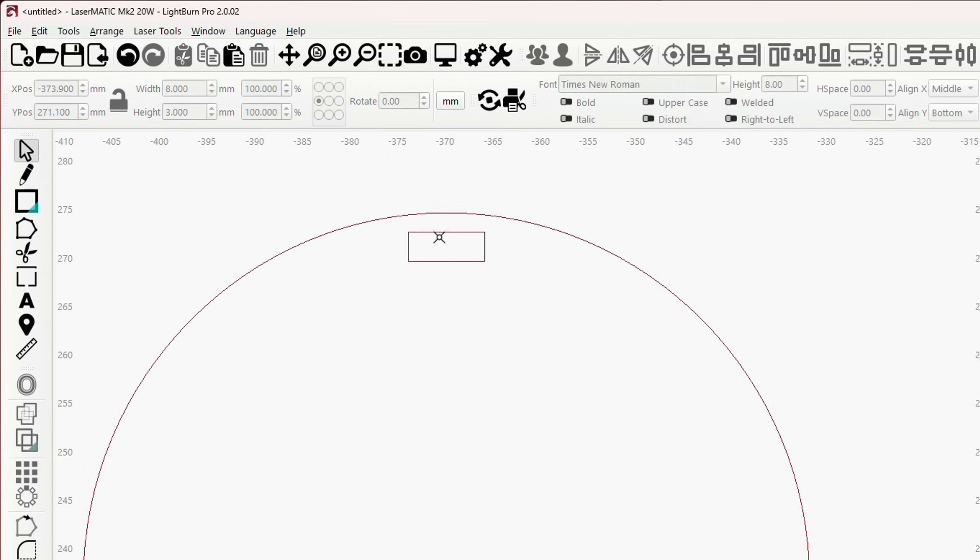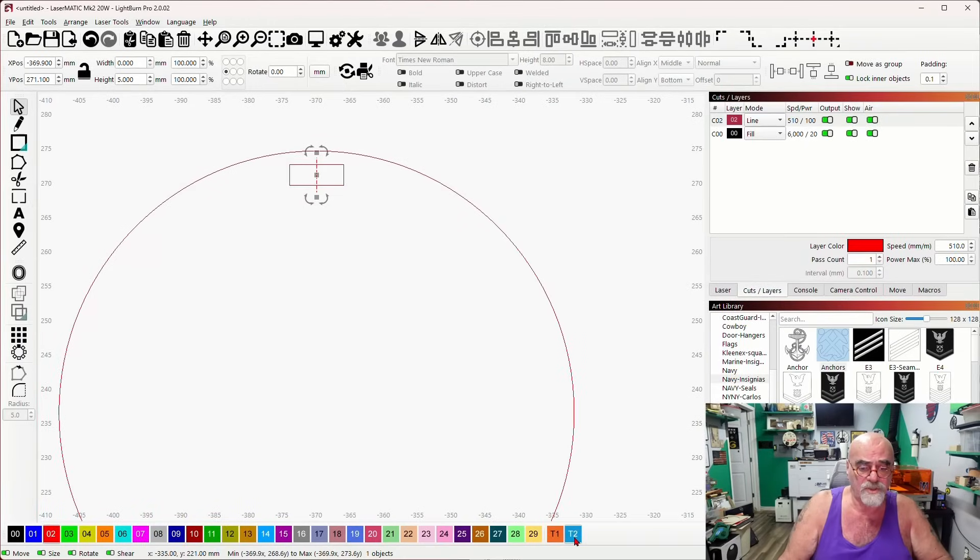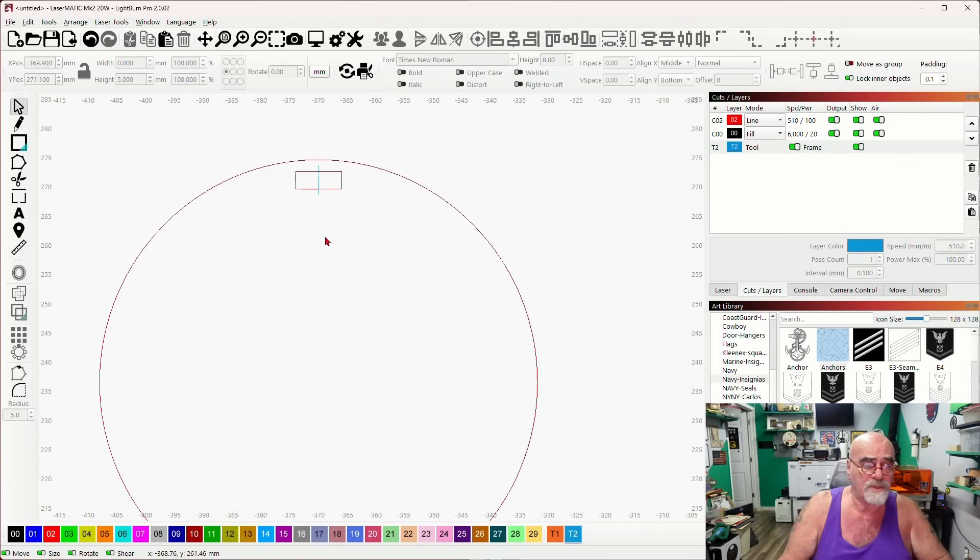I'm going to grab my pencil tool, click drag, click again, then right-click to get rid of the pencil tool. Now I can take this reference point, hold shift, select that rectangle, and bullseye them. I'll put this onto a toolpath. Now I know exactly where the center of that rectangle is for that slot.